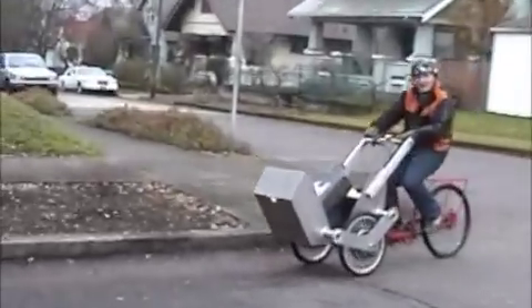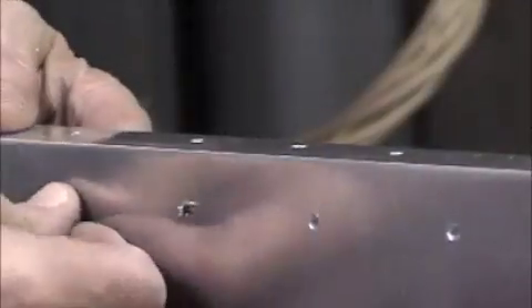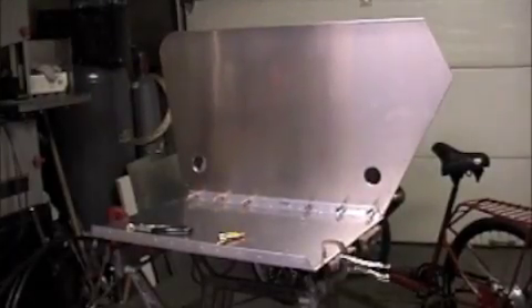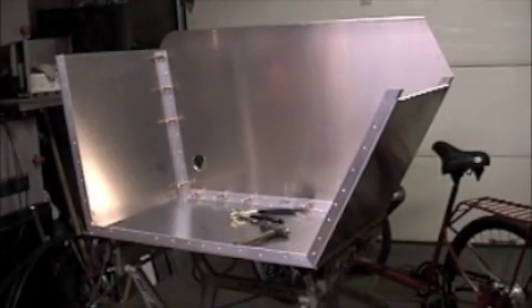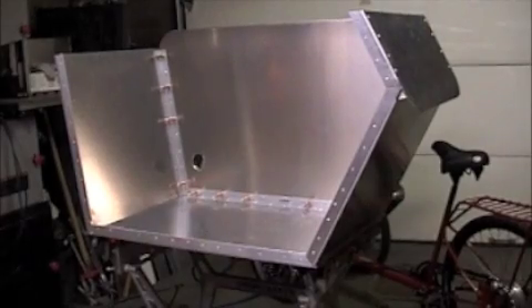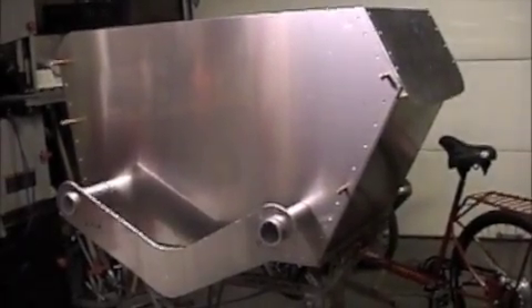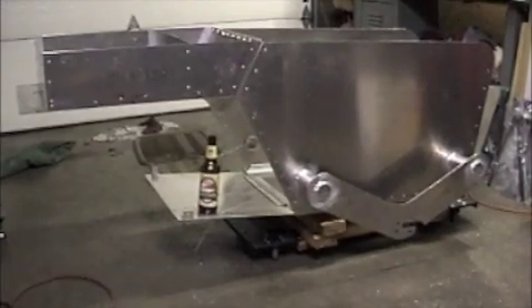They're very easy to build. First, you start with a bunch of eighth-inch aluminum which you cut to fit, and then you simply start riveting together. I chose aircraft rivets — they're easily accessible, very strong, and easy to work with. You start with the bottom, rivet that together, and then just start putting on the sides, clicking them together and riveting. It goes together quite rapidly. One of the major construction problems is welding the two-inch pipes to the plate, which takes quite a bit of time. But the baskets are easily modified from that aluminum.